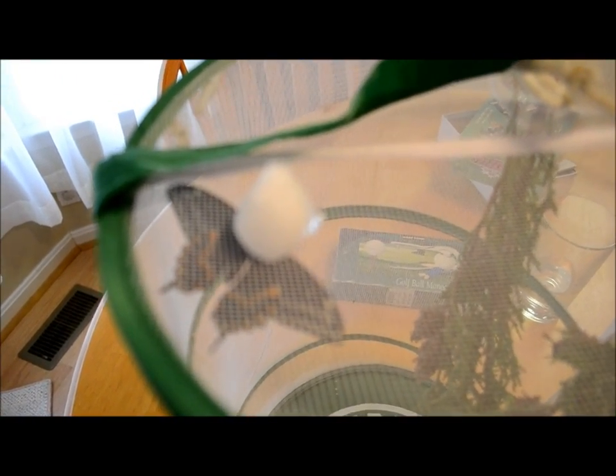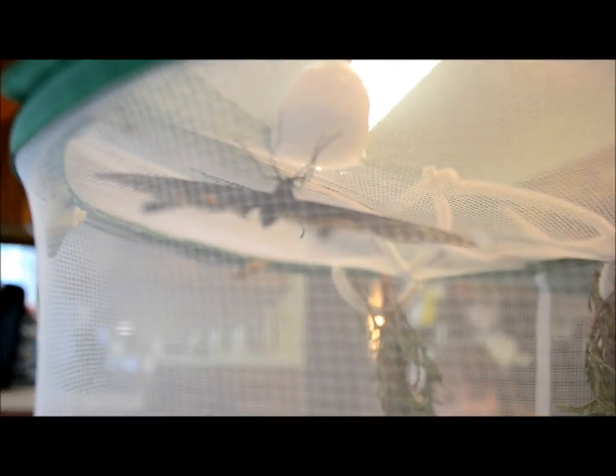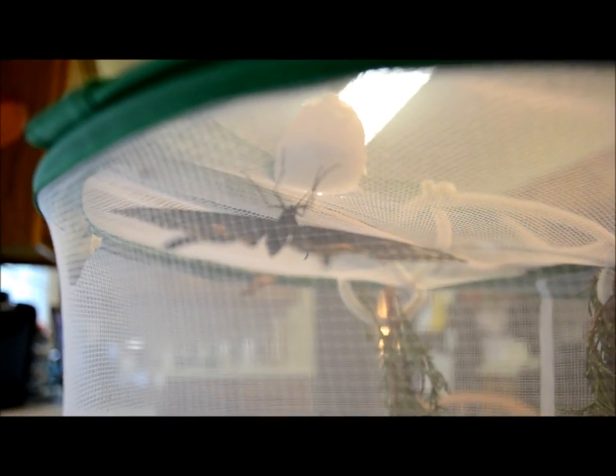Okay, so he's happy. Good. I put some of my warm breath on him so he would be very warm so he could fly.